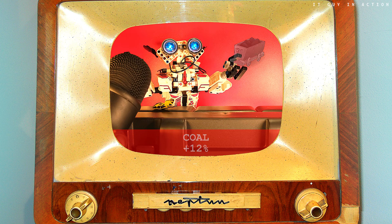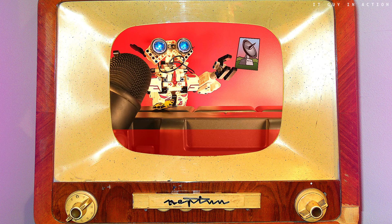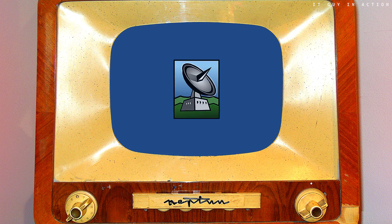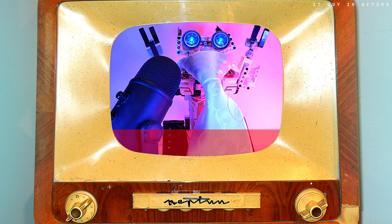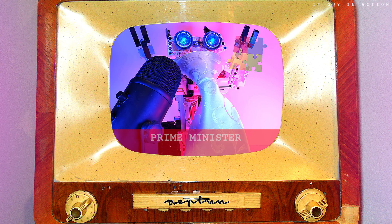Coal cost 12% more today than a month ago. We are calling the Prime Minister to ask what the government plans to do about the galloping inflation. The Prime Minister responded: compatriots, you must take matters into your own hands. You need to start building the game consoles by yourselves.